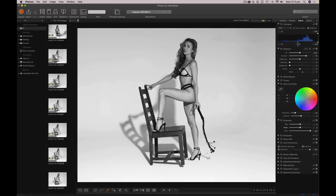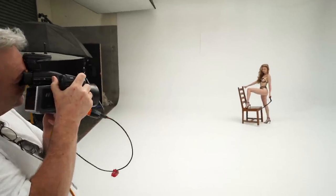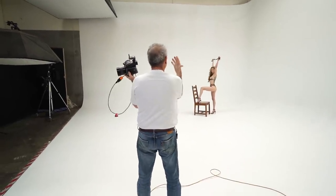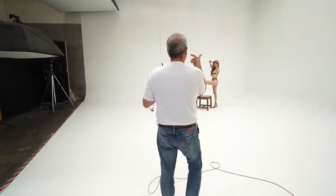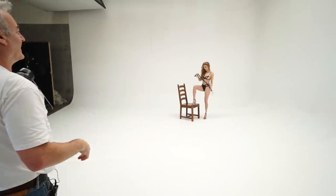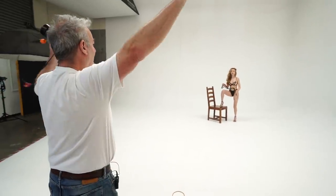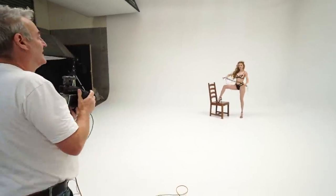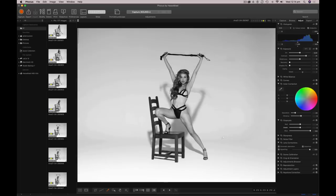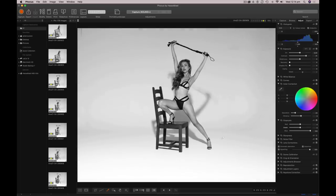Beautiful. I just want to do one with you holding it above your head — strong and powerful — but you might need to turn to me. Other foot up, strong, powerful. Chin up, not too cute. Pull really tight on it — cool, pretty cool.